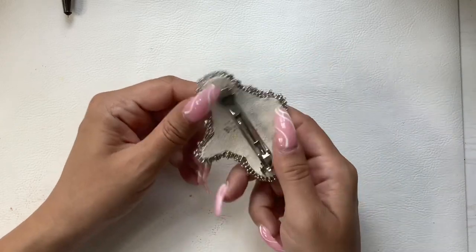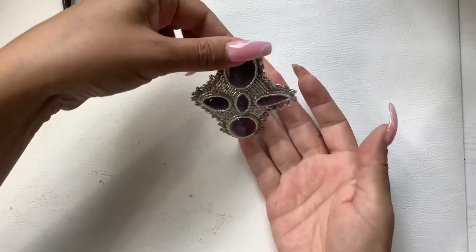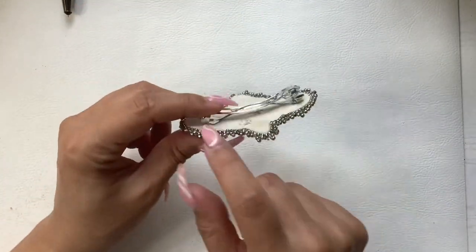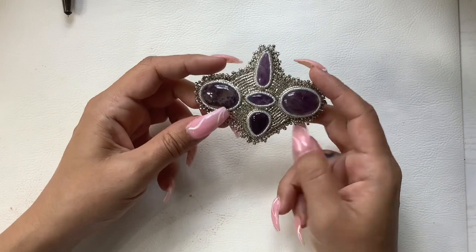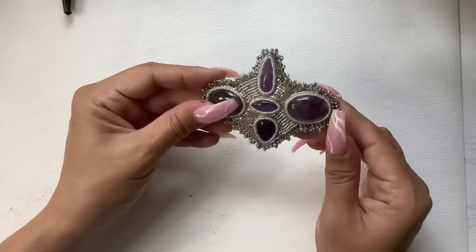And then also this barrette — we sold the other barrette but this one is still for sale for $16. These are all genuine amethyst pieces. You can probably even string a chain through here and make it a pendant, hang it, loop it through, or put it on your purse strap. So $16 on that.